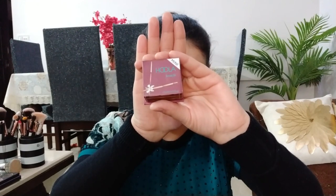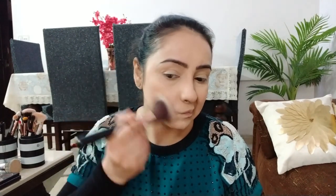अपने face को थोड़ा और warmth देने के लिए मैं Hula Bronzer use करूंगी, और इसके लिए fluffy brush use कर रही हूँ ताकि बिल्कुल naturally bronzed skin लगे।